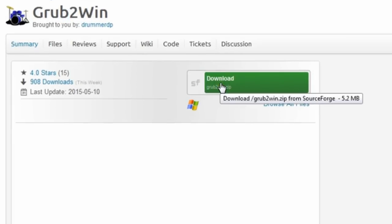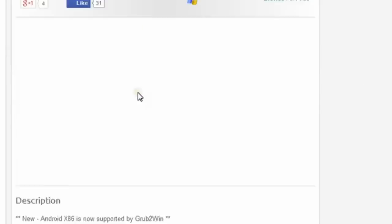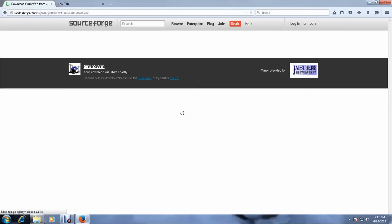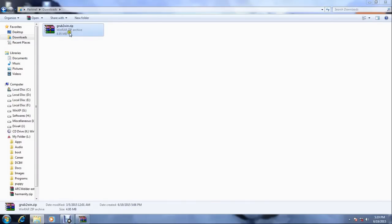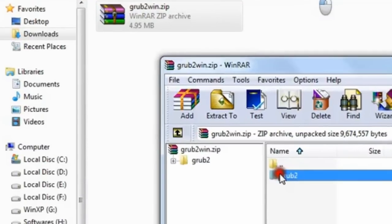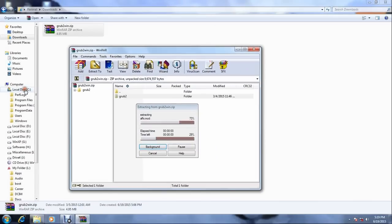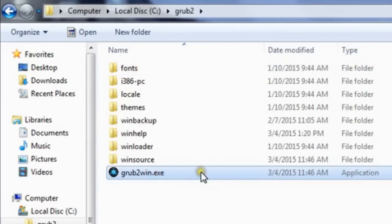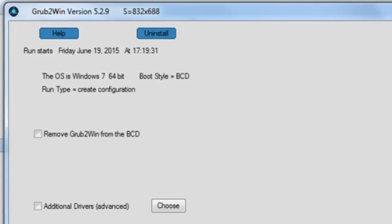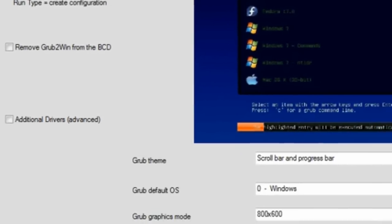Download this tiny program Grub2Win. It installs Grub in Windows BCD so that you can customize boot entries. I have already downloaded the Grub2Win zip file. Extract Grub2 to C drive. Go to C drive and open the Grub2 folder. Run Grub2Win. It will show you various options to edit. If you are using it for the first time and you don't know what to do, don't change anything and click OK.